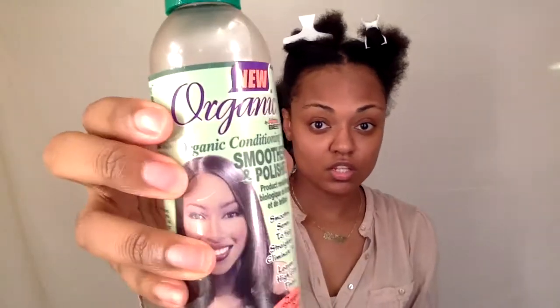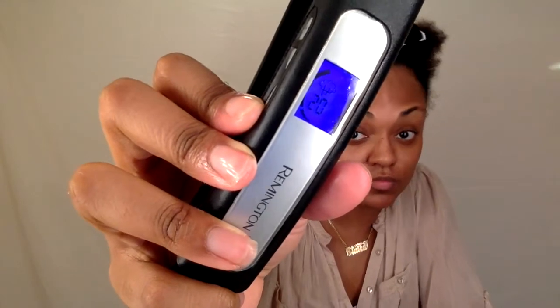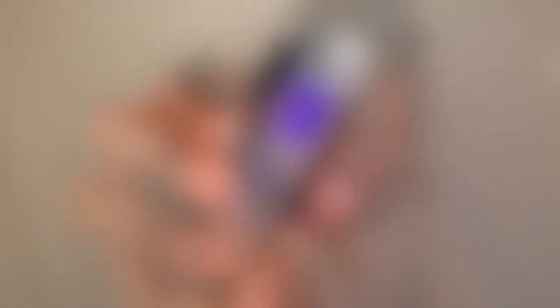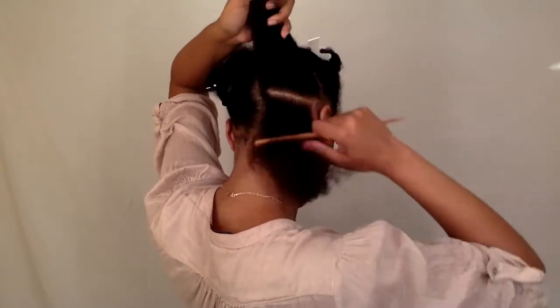Now I'm going to section my hair into fours and then apply the organic smoother and polisher, which helps straighten and eliminate frizz. Then I'm going to follow that up with the heat protectant so I can start flat ironing my hair. This Remington flat iron goes up to a high of 30, but I have it on 20 because I don't want to overdo my hair. Now I'm going to take a small section of hair, separate that, and start the flat ironing process.